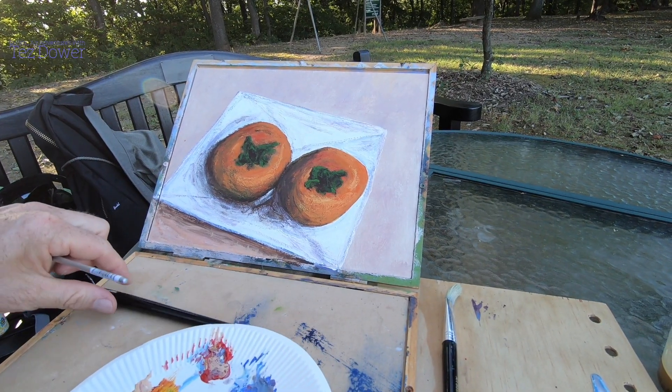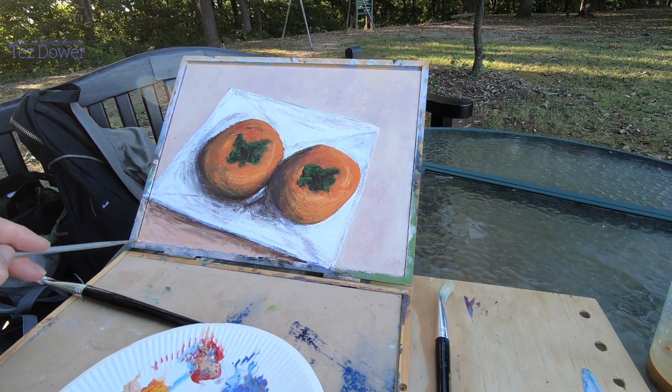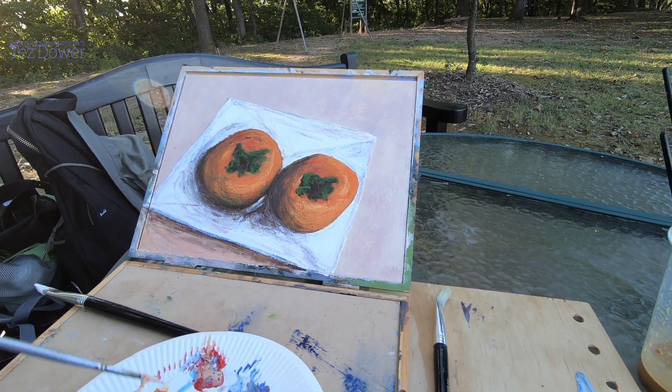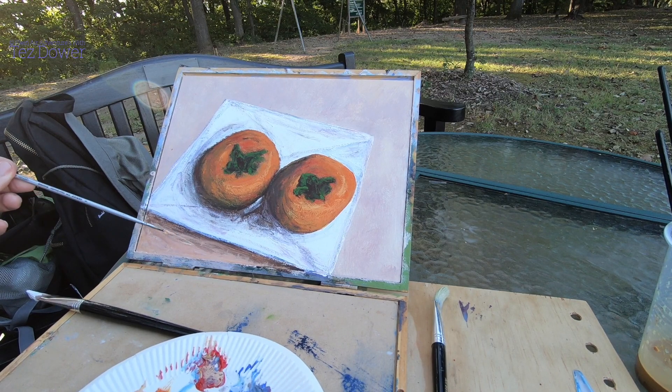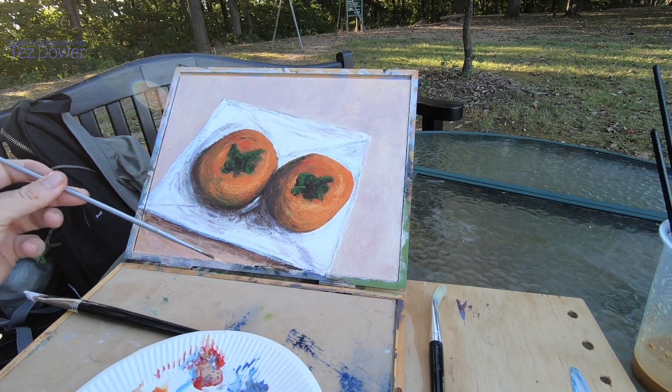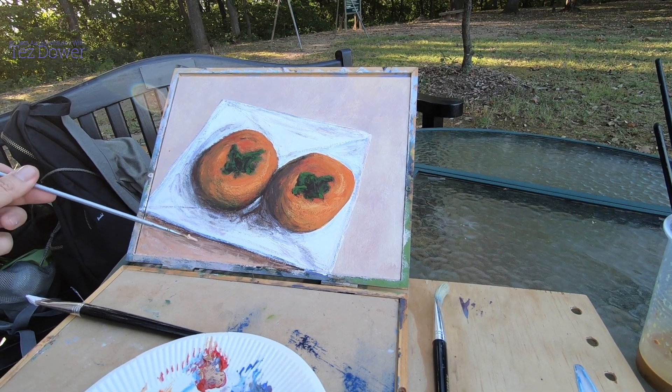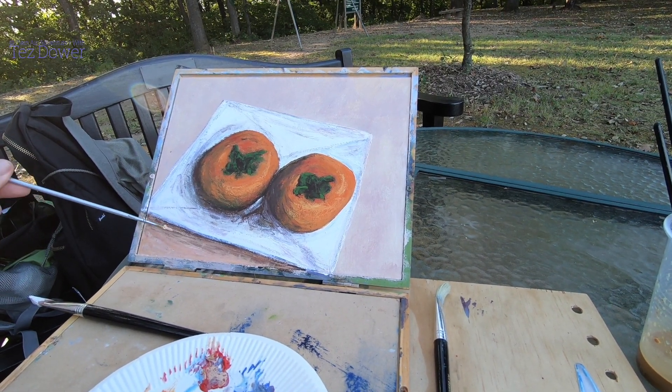I'm just finishing off now. Just a last little bit. A few soft lines here.